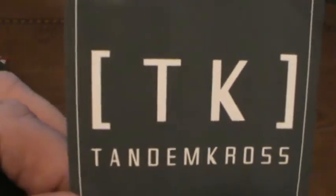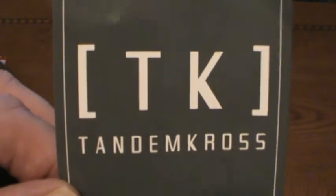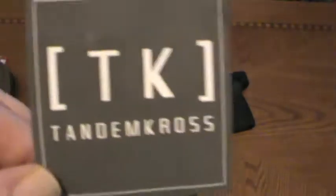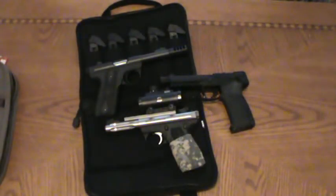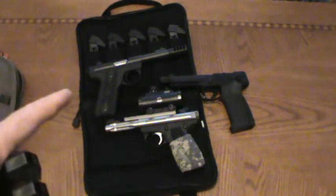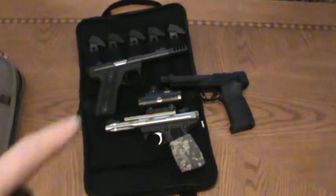Hey guys and gals, crazy 45 cat coming to you. I want to show you something that I got sent in the mail from Tandem Cross. I've been a big believer in their products — I have some of their parts on my PMR 30 and a couple of drop-free kits on both Ruger 2245s.